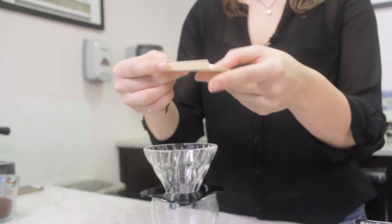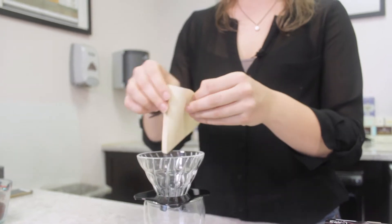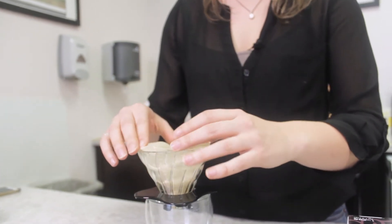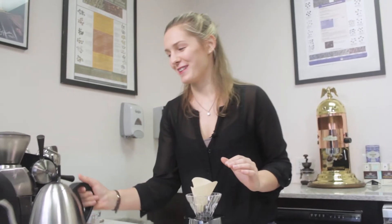What you want to do is fold along the seam here. It does so pretty easily so it makes a perfect cone on our brewer. It's going to pop up a little bit but that's okay because we're going to hold it down with some water.